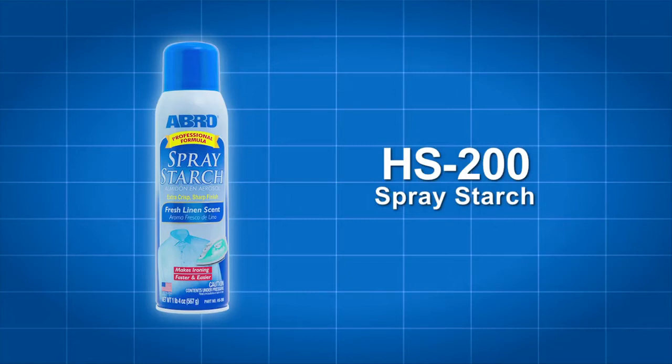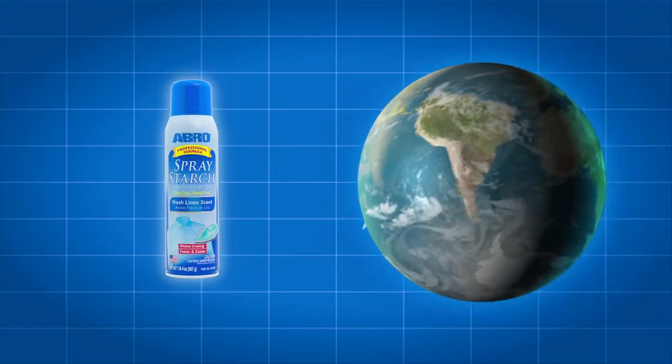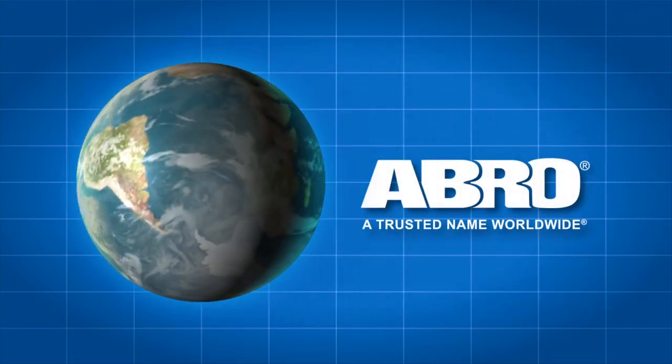Please read the directions and follow all precautions as stated on the can. Abro HS200 — another quality product from Abro, a trusted name worldwide.